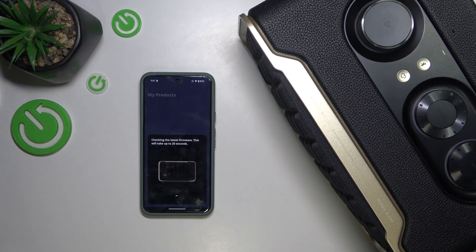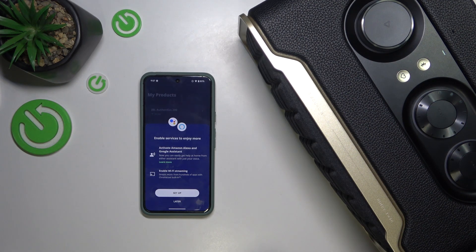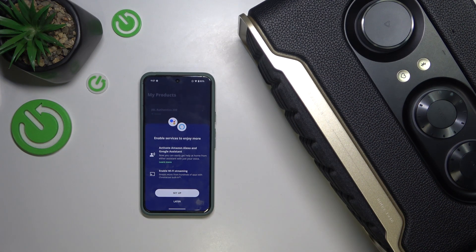Now it will check for firmware updates. Then press on Done and you can set up Google Assistant. If you have already connected to the speaker, you can still find setting up Google Assistant in speaker settings.